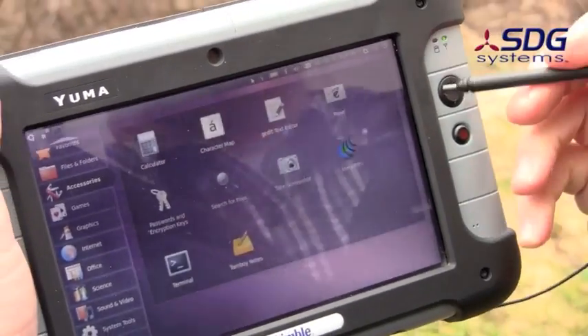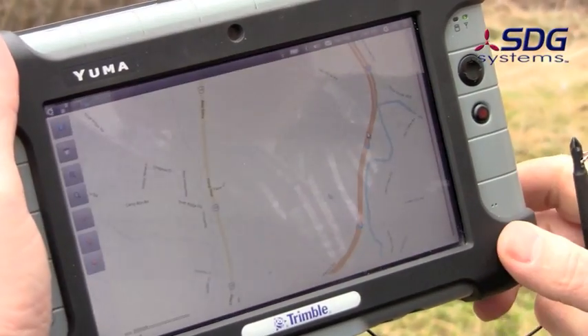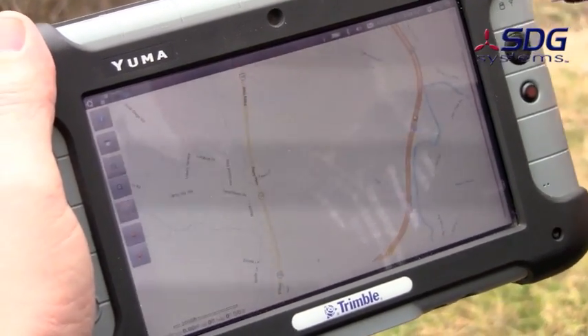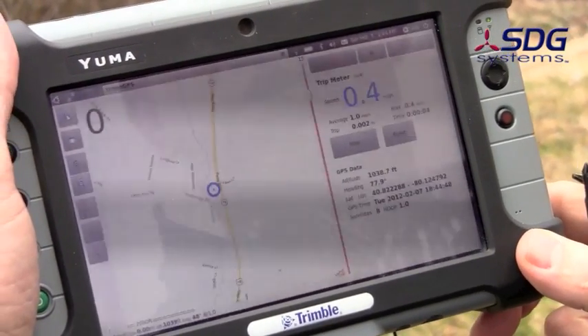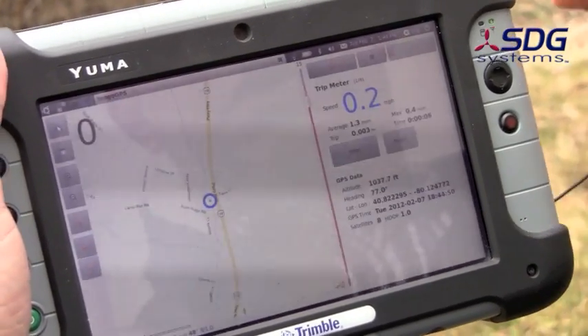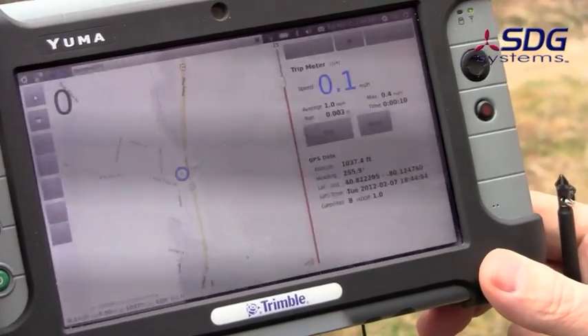We've relocated outside so we can see the GPS satellites easier. We're loading up the Tango GPS application, and you can see that it has our current position. I'm not going 0.2 miles per hour, but other than that everything seems to be proper.